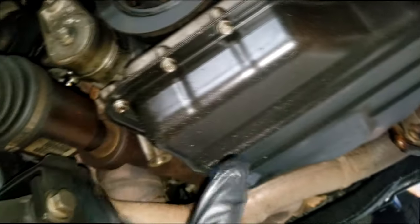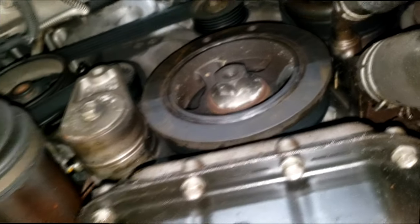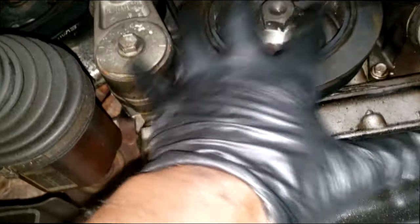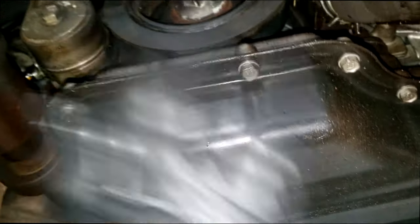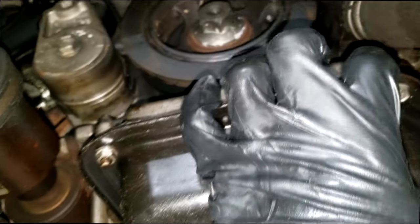The easiest thing about this one is I only have to remove this pan — I do not have to remove any kind of exhaust. I think some of the models, the Wranglers and the Jeeps and things like that, there's a lot of things you have to remove. But I have access to all of the oil pan bolts. This is a two-piece oil pan, but I only need to remove this lower section where the oil pump will be. So let's get to it — first thing you need to do is drain the oil, then let's get this pan removed.